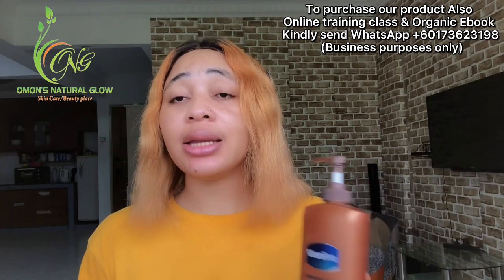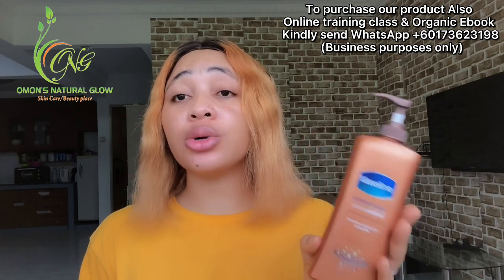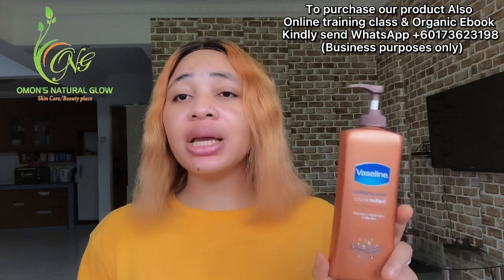I'm going to make a little review about this lotion and tell you how you can boost it to achieve a glowing, smooth, and flawless skin. Mind you — this recipe is NOT going to whiten or lighten your skin. This is a recipe that is going to help to brighten your skin. For those confused about the difference between lightening, brightening, and whitening, please register for our online training that is still ongoing. I'll leave my number on screen so you can send me a WhatsApp message.